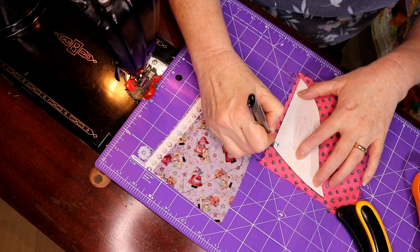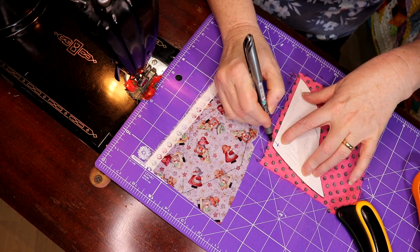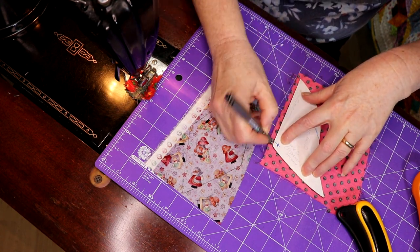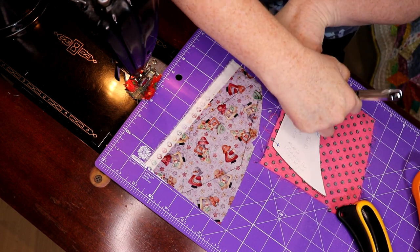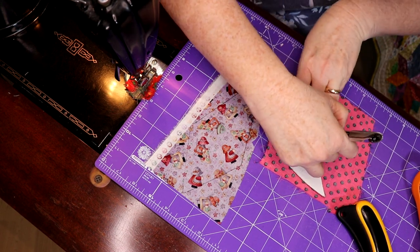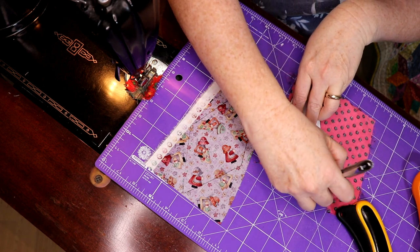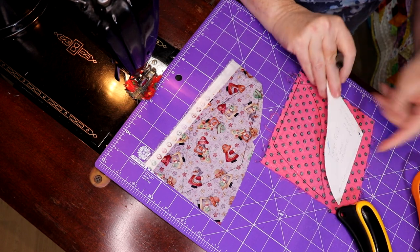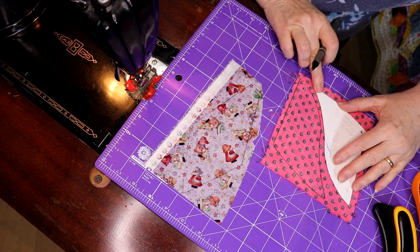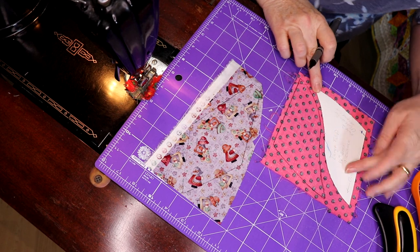With the other part of the blossom — this is a three-part blossom — once I get the shape cut, I have my rotary cutter here as well as scissors. Once I get this shape cut, I'm going to turn it like this to get the other side.